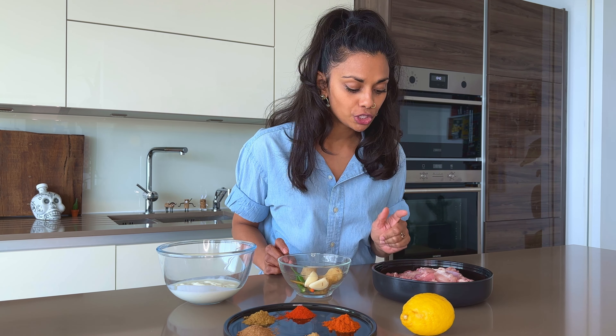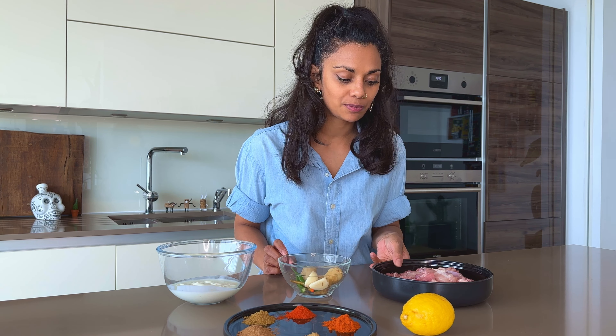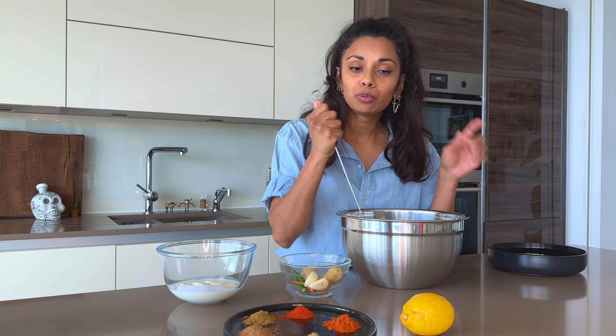The first thing we're going to do is a way of tenderising the chicken. It's a really great tip that I picked up from a Mother Geoffrey cookbook. We get the chicken, we put it in a bowl, and then we get a skewer — any skewer, a sharp knife will do if you don't have one. And then we give it a good stabbing. Just stab the pieces. Once it's on the skewer when it's cooked, you're not going to see the holes through it, but it helps to get all the marinade in and it helps with this tenderising tip.